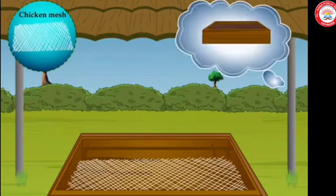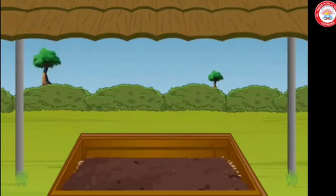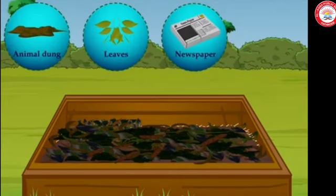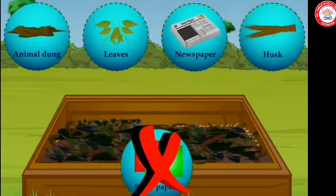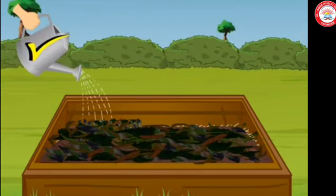You can also spread a one or two centimeter thick layer of sand as an alternative. Now spread some vegetable waste including peels of fruits over this layer of sand. You can add animal dung, leaves, newspaper, husk, etc. However, shiny or plastic-coated paper should not be used for this purpose.